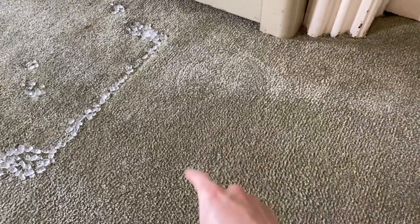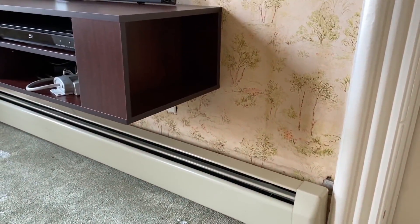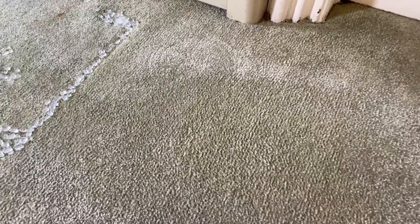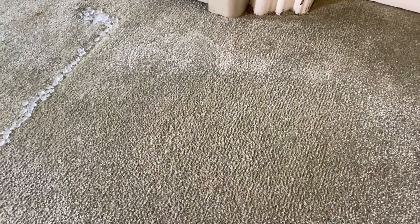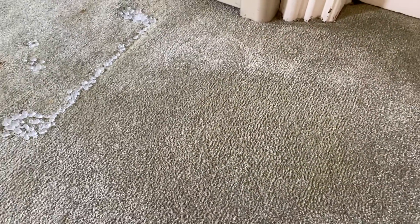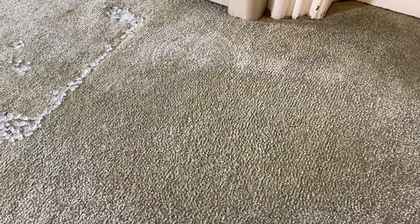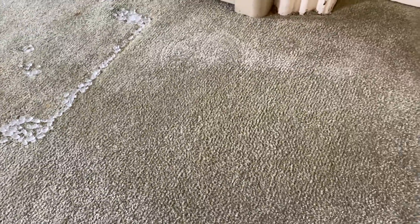We actually had a circular indent from a pot that held a plant. We used a wet rag and an iron and then a little fork to pick at the carpet and pull it up, getting rid of the indent. So if the ice method does not work, definitely try the iron, wet rag, and fork method. However, if you've got pretty deep indents, the iron and wet rag may not be your best option — try the ice first.